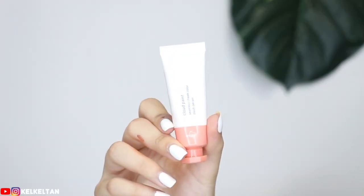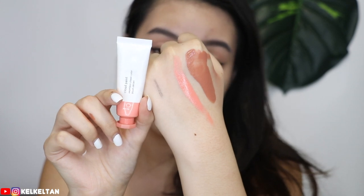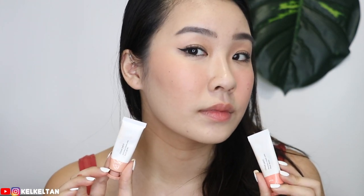The leftovers can be used as eyeshadow as well, but I'm not gonna do that today. Next I'm going in with Beam. Beam is a coral color — it's a little bit brighter compared to Dusk. I feel like I'm always wasting it because the amount coming out is really too much. So this one is Beam, the bright coral color. As you can see, Beam is something that is a little bit brighter and it has a coral finish. This is the comparison of Dusk and Beam: a muted brownish neutral color versus a bright coral color.